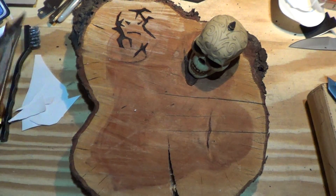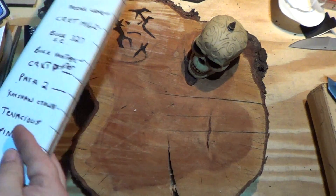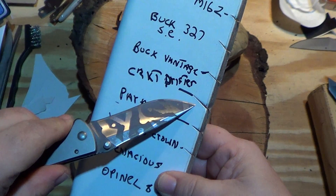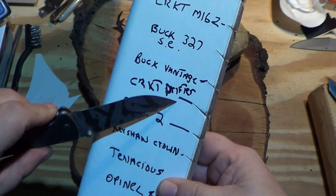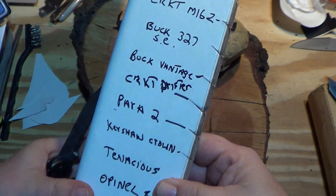It performed great in the edge geometry test — it's a little bit back — the Drifter was one of the deepest cutters for a push cut. That was impressive. The geometry on this blade is spot on; it really cuts awesome.